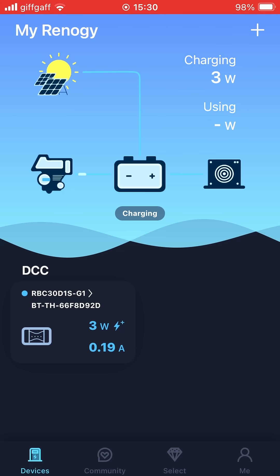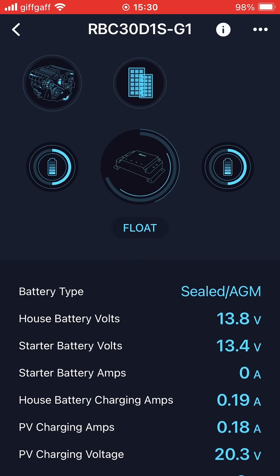It's all connected. We can see it's doing some charge — only charging three watts because the batteries are good, so it must be on float. There's some more information: the house battery, which is the leisure batteries, is at 13.8 volts. Starter battery 13.4 volts, house battery charging amps 0.21 — so yeah, they're on float, it actually says they're on float there. The system's fully charged up.